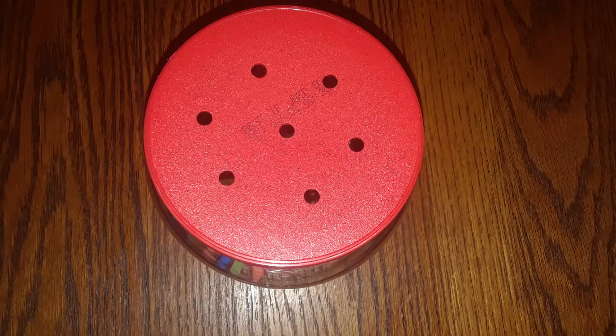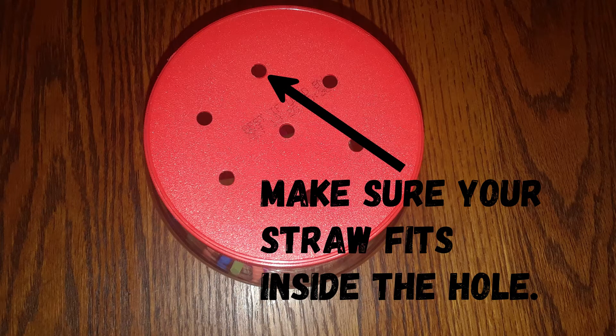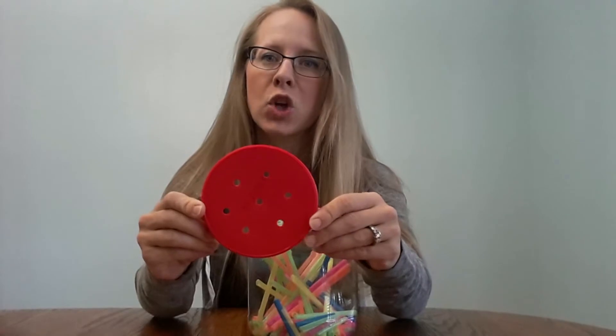And then, with my lid, I drilled several holes that were about the same size as the straws that I was going to use.